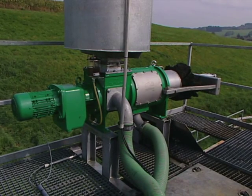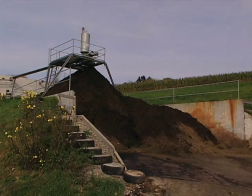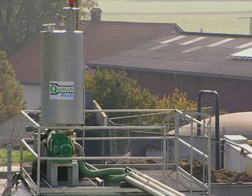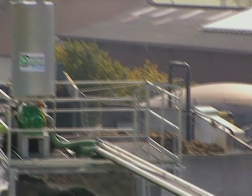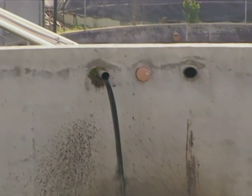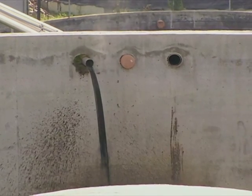Separating the digestate at this stage makes digestate management far easier and reduces the need for stirring in the digestate tanks. The separator has many advantages including storage: extracting the solids reduces the storage tank or lagoon requirements. The liquid fraction becomes far easier to manage, stopping sedimentation in the tanks and making it easier to apply to land.